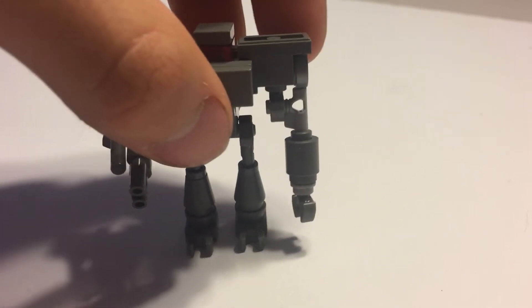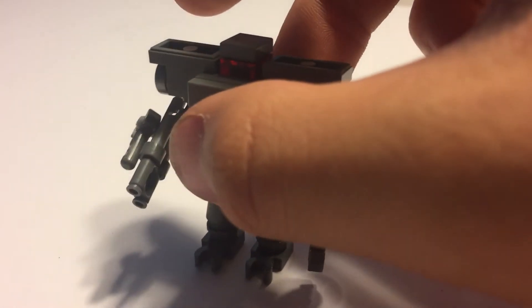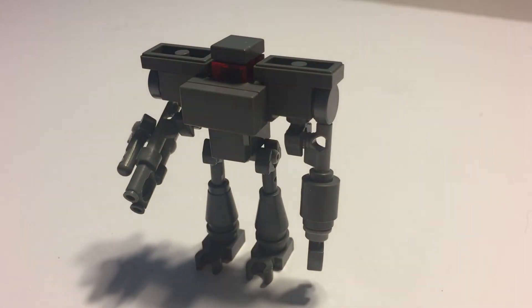Going back to the front view, that is my conclusion of the sides of the droid — the sides and the in-depth look at the build.